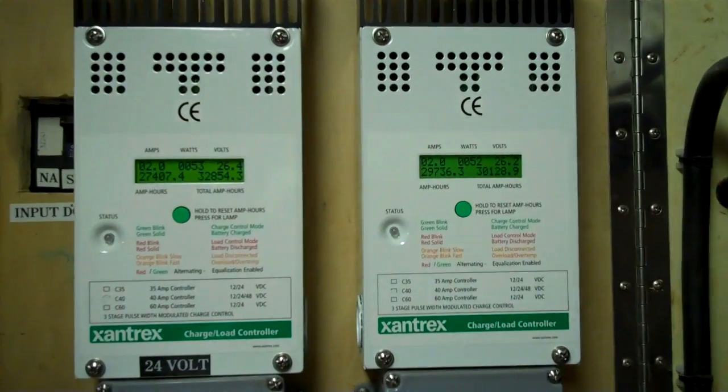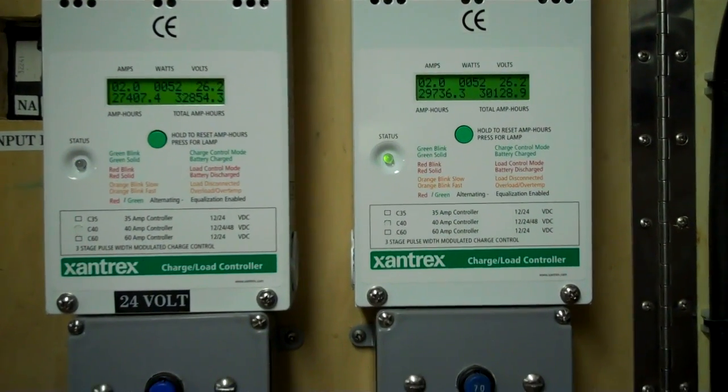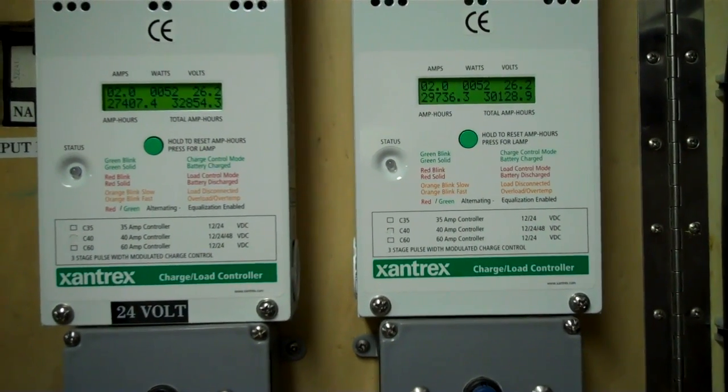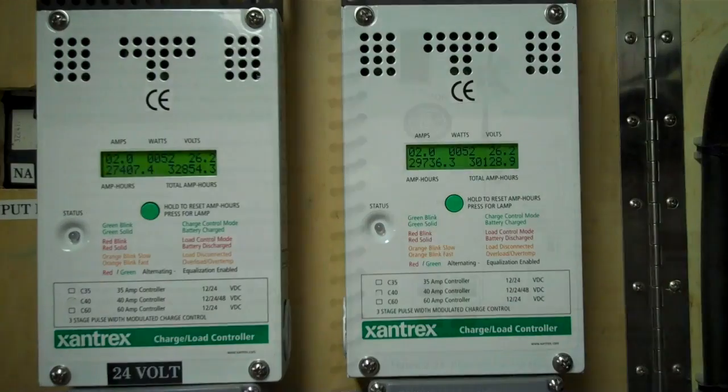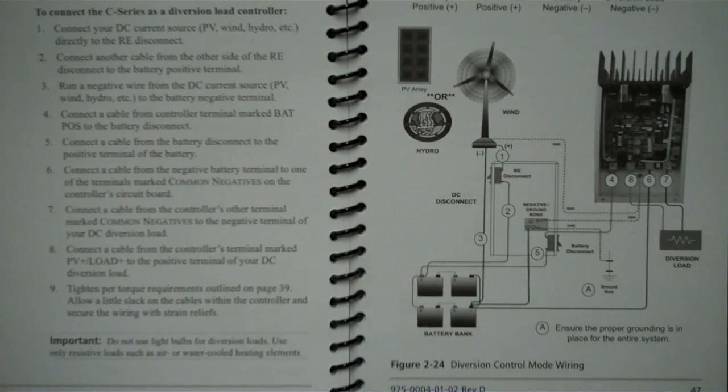I've had a lot of questions about these charge controllers, and the reason I use them is because they're also load controllers. I'm actually using them in the load controller configuration, and I'll try to show you a diagram of that. So this is basically how I'm wired, except they're not showing an inverter in here. Basically, instead of just having a charge controller, it's actually a load controller, and hopefully that helps.